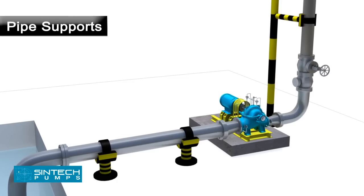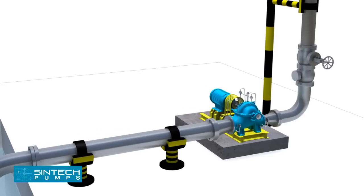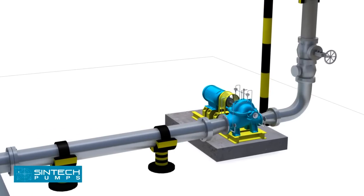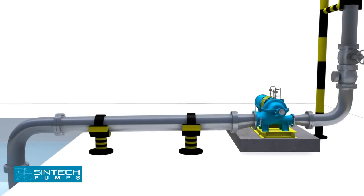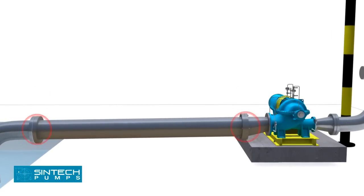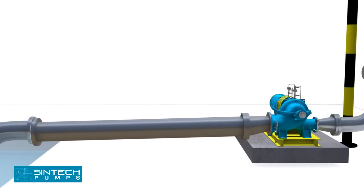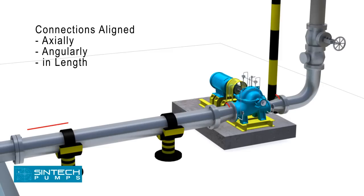Piping associated with the pump must be anchored and supported independently of the pump and should never put any strain on the pump casing. When pipes are not supported, their weight is borne by the pump casing and may cause it to crack or deflect. It is important that the connections be carefully aligned axially, angularly, and in length.